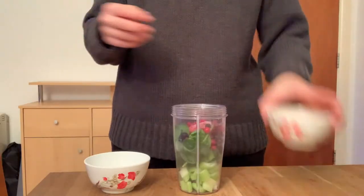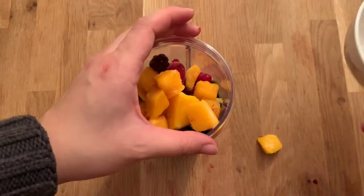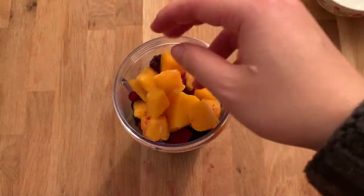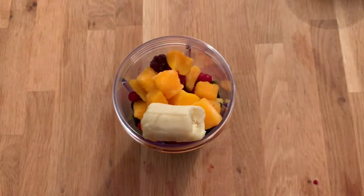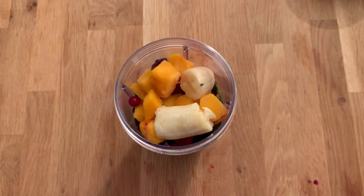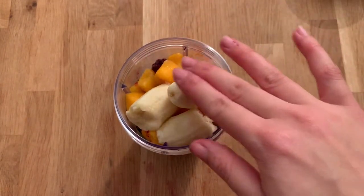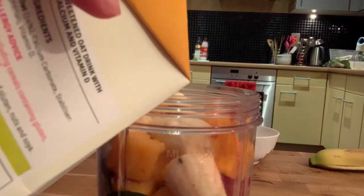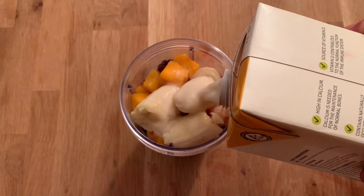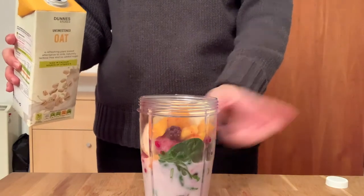Next will be the frozen mangoes — we're just going to put those in. And now the bananas, and I just put the bananas in chunks. Those are the fruits. Next we're going to put the oat milk in and we're just going to want to fill it halfway to the cup like so.